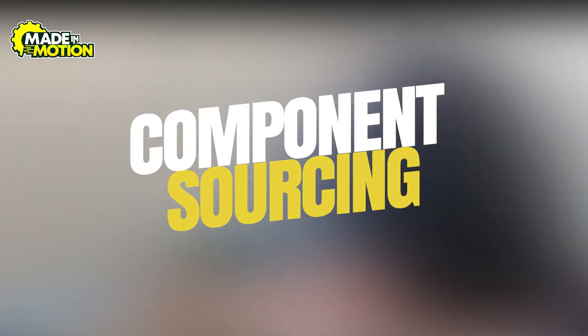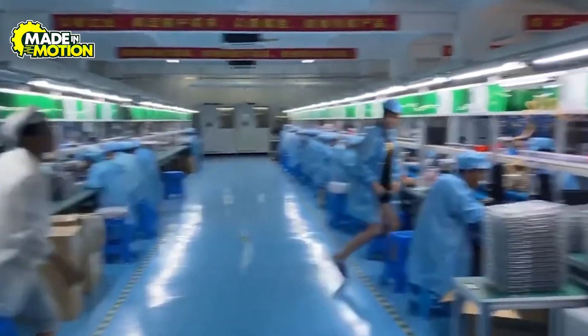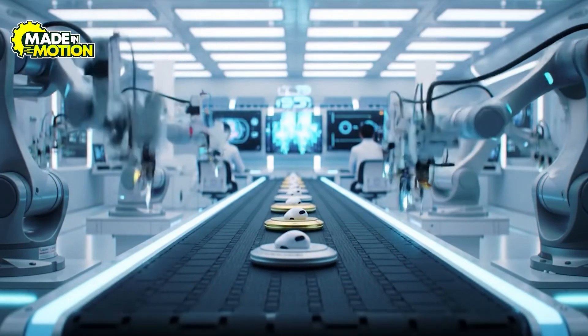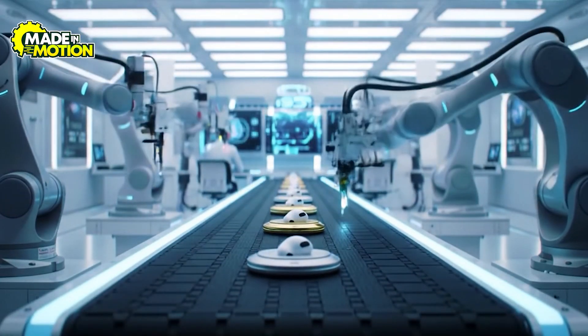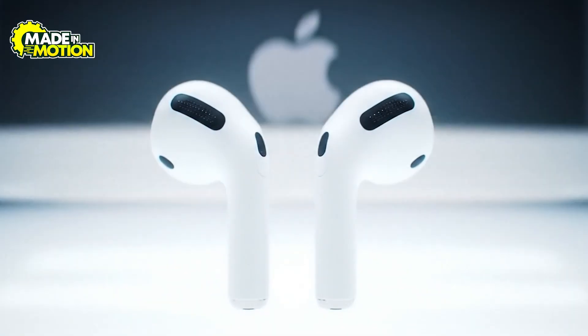Step 2: Component sourcing. With the design locked in, the next challenge is gathering every microscopic piece that makes an AirPod work. Apple's supply chain is a global operation, and each component needs to meet strict standards for performance, safety, and environmental responsibility.